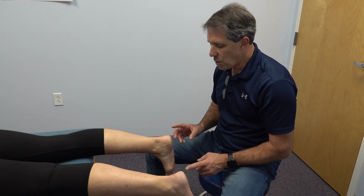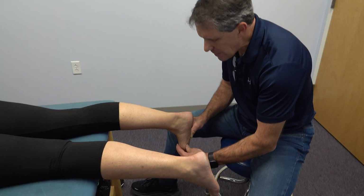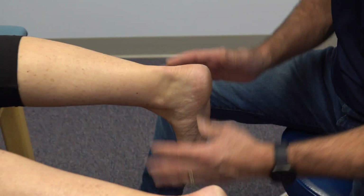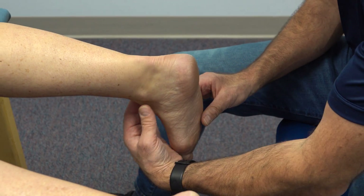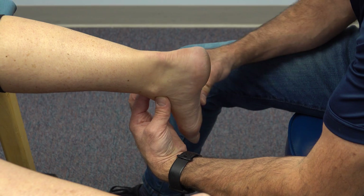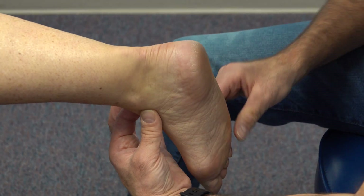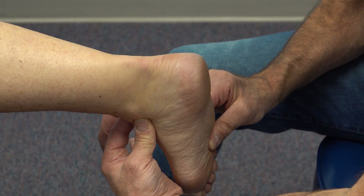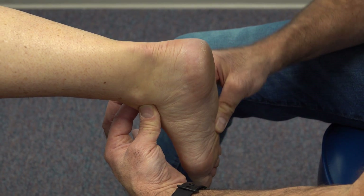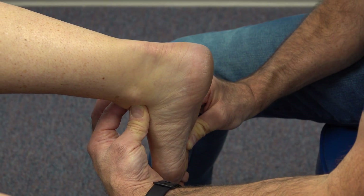What I want to show you is what forefoot varus is and how this can affect the backside of the leg. I take the ankle and I find subtalar neutral — I want to make sure that her subtalar joint is nice and neutral. I grab a hold of her fourth and fifth toes at the metatarsal heads distally and I bring her up and lock that joint in place.